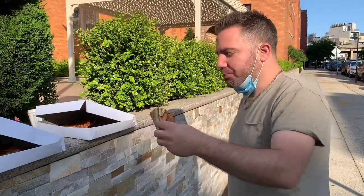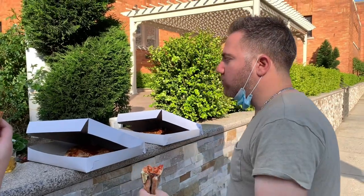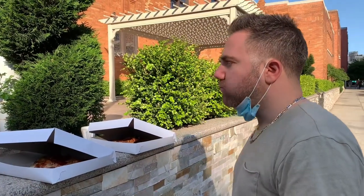Wow. The crust is really unique. That basil hits — definitely. Good fragrant basil. What do you think, Cali Kid, a.k.a. Gaslamp Vic?